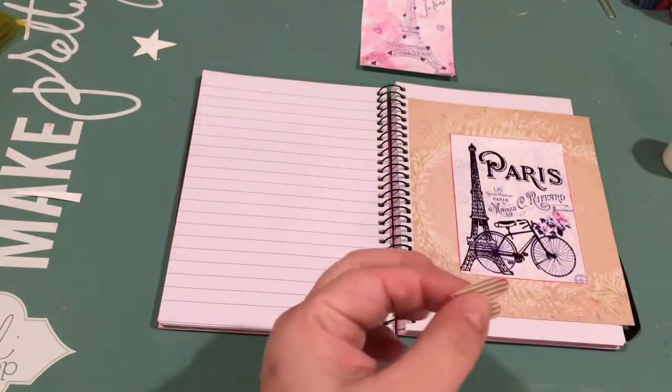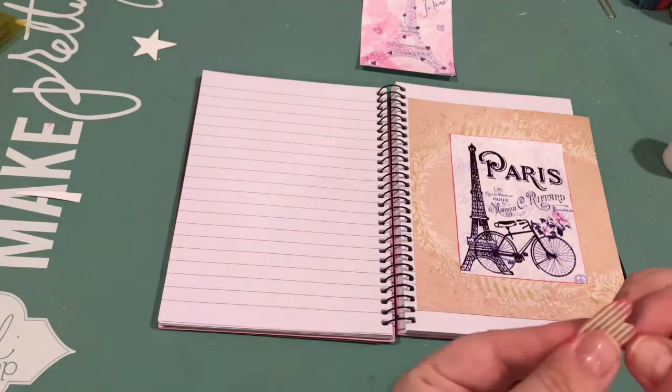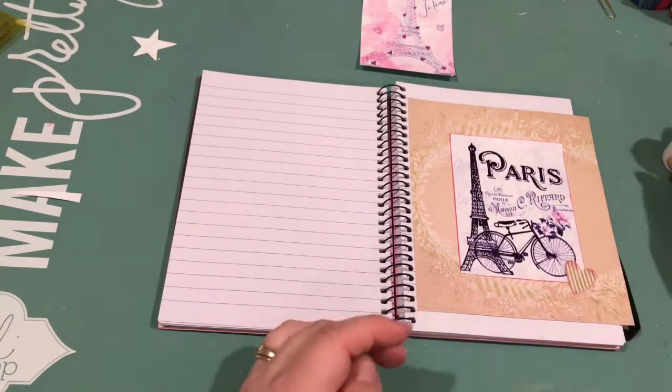The pink one that you see at the top of the screen — that was already pink, I just lightened it a little bit on my computer before I printed it.